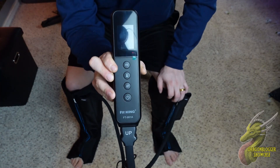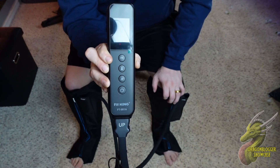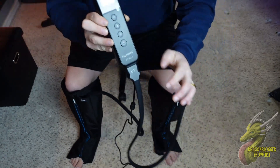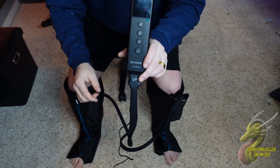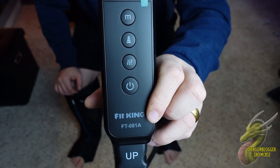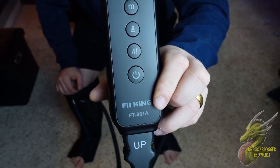This is the controller that comes with it — very straightforward and simple. All you have to do is plug in these cables into the controller, and then the controller needs to be plugged into power. You can see you have your mode selector, intensity, your power button, as well as your heat.